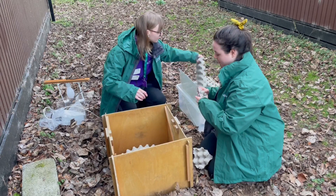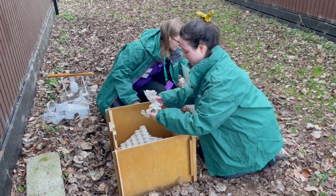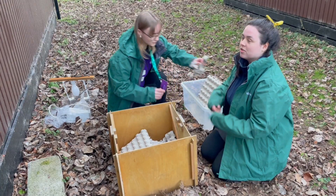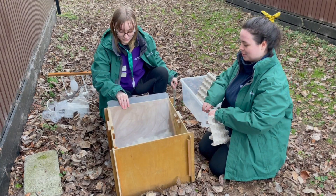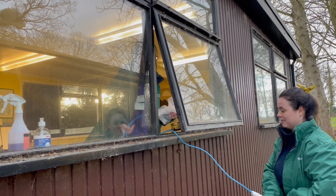Now we're going to put some egg boxes into our moth trap. This is to make sure the moths are healthy and warm, that they have somewhere they can feel safe, where they can hide. We don't have to put food in the moth box because adult moths don't need to feed, and some that do feed will only have liquids like nectar. Now Anna's putting the perspex slides in to create a tunnel for the moths to fall into the box.